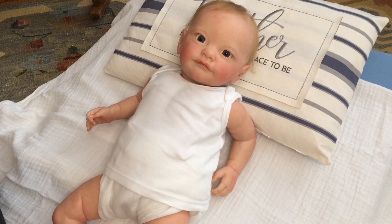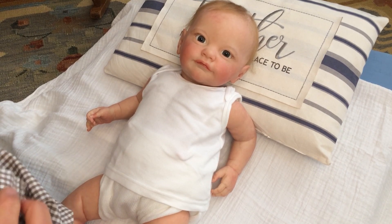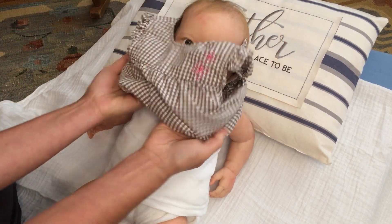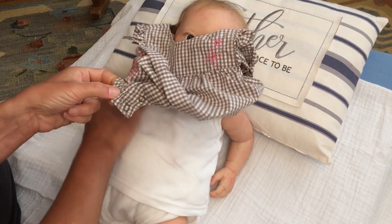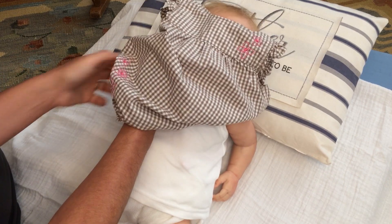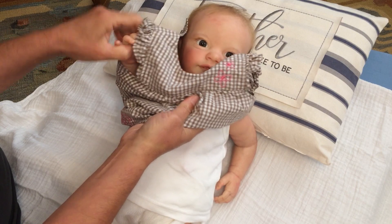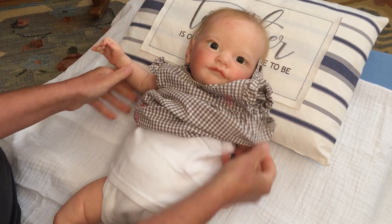Our Laurel Rose is the Tobias sculpt by Laura Lee Eagles, and she was reborned by Suzanne of Baby Bunting Nursery. Her box opening was a lot of fun — just beautiful. And of course the video in which we had to go find Laurel was even more fun.